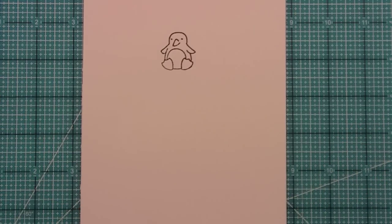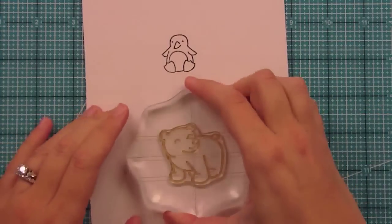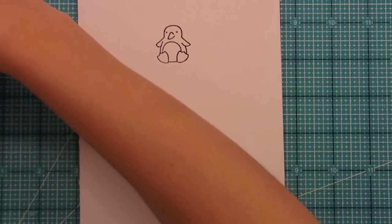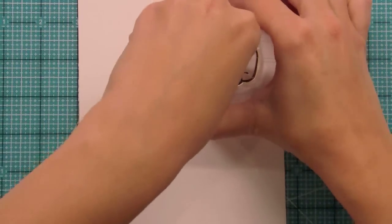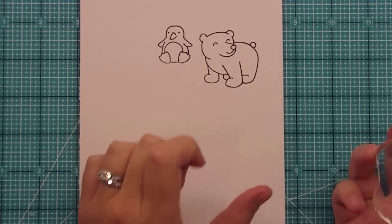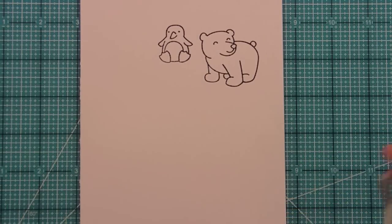Just because you might have a friend whose favorite animal is a penguin, or maybe your friend's favorite animal is a bear — you can use our polar bear. The cool thing about the polar bear is you could leave him white or a grayish white, but you could also color him brown or gray. You could make him a grizzly bear or brown bear, so he can kind of work all year round. This would be nice for masculine cards — you could use a bear if somebody really liked bears or camping.